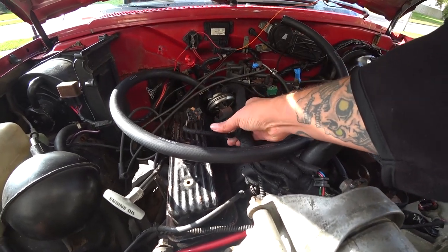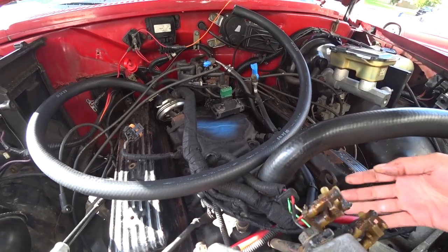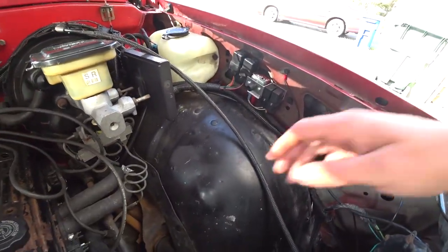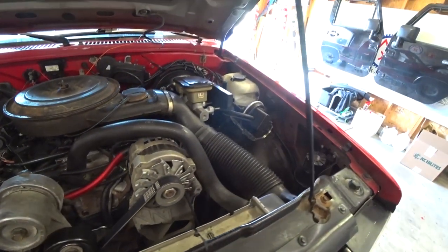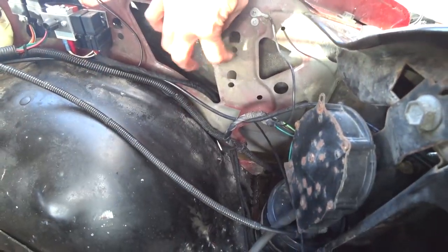I'm still working on cleaning up some of the wiring — going through and getting rid of what wiring was used for AC and all that stuff, and other stuff that isn't being used. Over here, I got rid of the cruise control, so we've got some room freed up. I'm just trying to kind of declutter everything. I got rid of the siren that was over here.